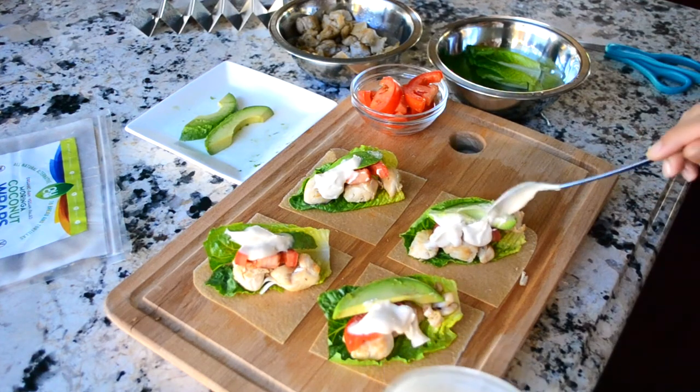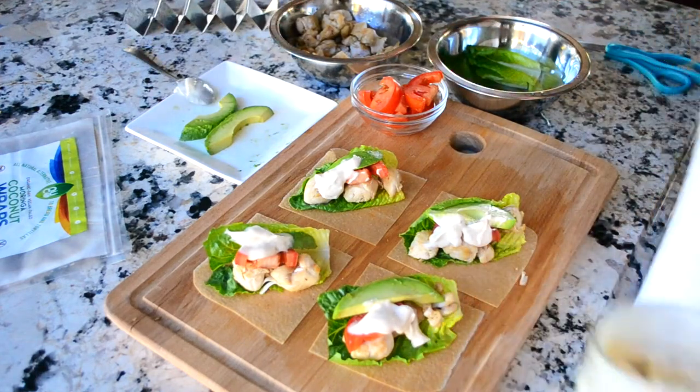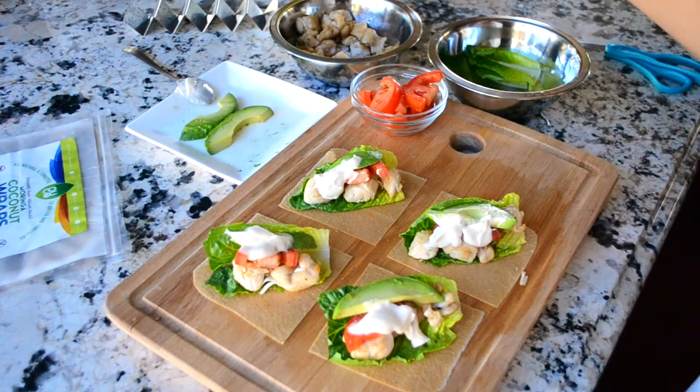And there you go. We have four mini chicken tacos.